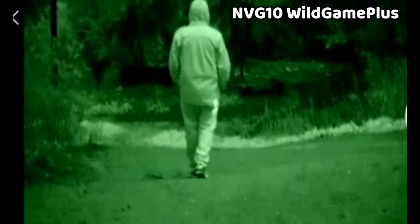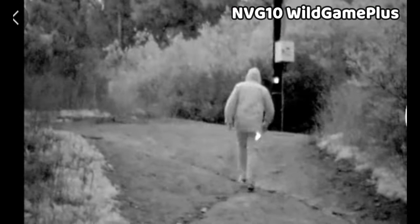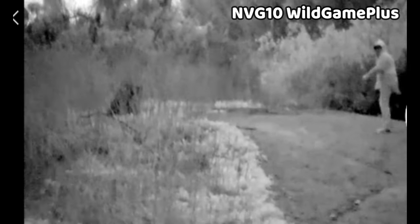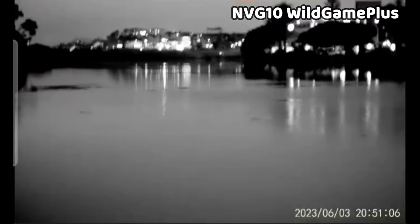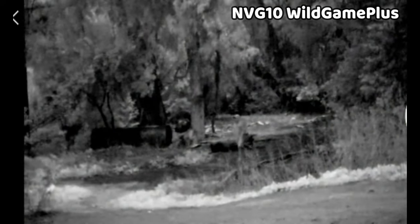Here's some footage from the NVG10, recorded via Wi-Fi and a screen recorder on my phone. You can choose between a white and black view or a green view depending on your preference — the black and white view provides a little more contrast, but the green mode might be easier on your eyes for extended periods of time. The NVG10's video resolution is 1920x1080p at 30 frames per second, and the display resolution is also 1920x1080. It also features an electronic gyroscope compass on the display, which is useful for navigating and is a feature none of the other devices have.